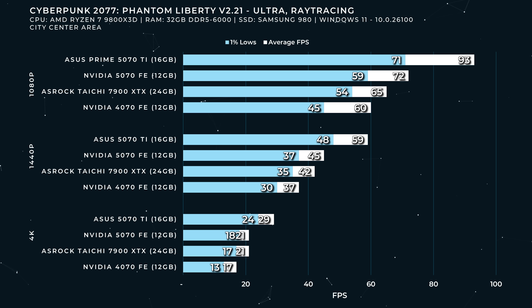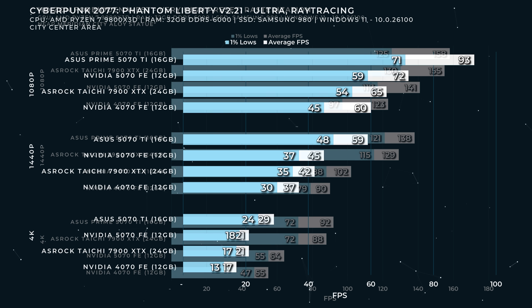With ray tracing on this 5070 Founder's Edition — at 1080p, maybe 72 FPS, maybe. At 1440p, 45 FPS even with frame gen or multi-frame gen — not a great experience. And 4K is just right out.